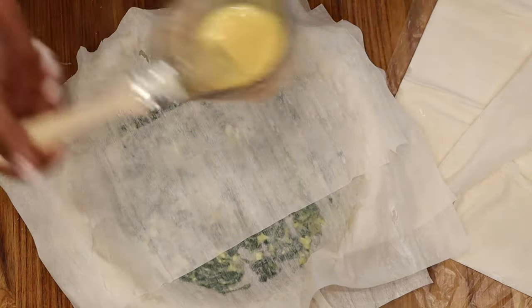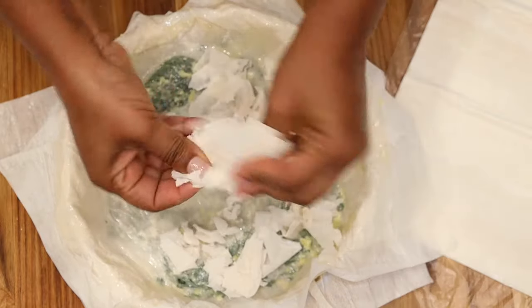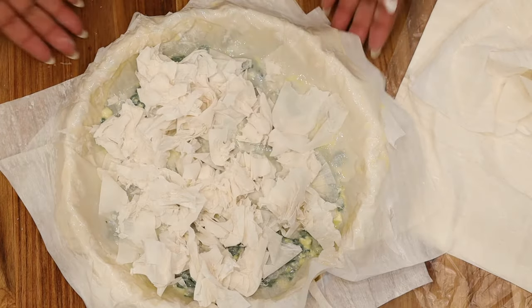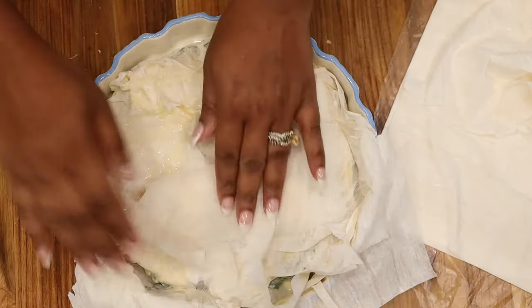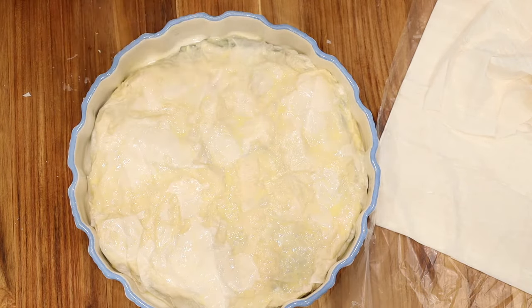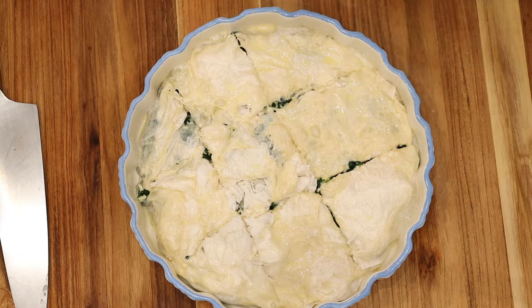Once you get to the very top layer and have used all of your spinach mixture, take about two to three phyllo sheets, crumble them up and tear them apart. Then take the hanging phyllo sheets and gently fold them on top of the crumbled sheets — this will serve as the top layer of your pie. As you fold it, gently baste with the egg mixture. Once done, use a sharp knife to slice your pie into nine sections, and apply a little more egg mixture to any sections you previously missed. Then bake at 350 degrees for about 40 to 45 minutes.